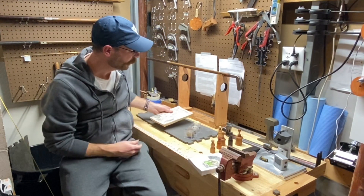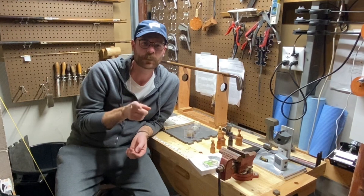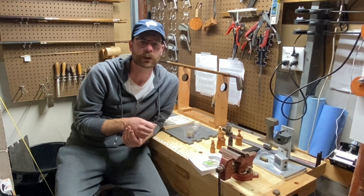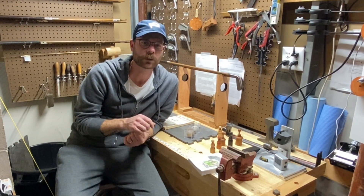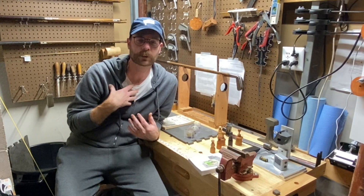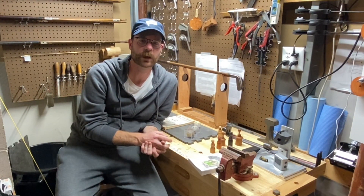That wraps up what I picked up at the Columbus Golf Collectors Trade Show. You can pick this stuff up too if you keep an eye on the Golf Heritage Society website. The next big show on the books is the national convention in September, in Indianapolis — I believe September 20th to 24th. There's also some talk of another show in the northeast, plus regional shows here and there, usually associated with hickory play events.